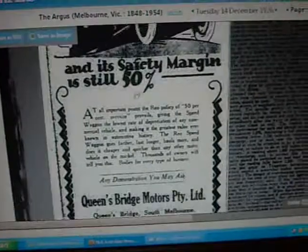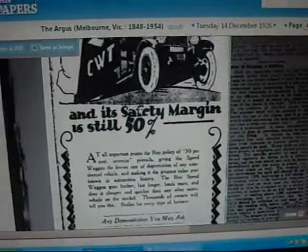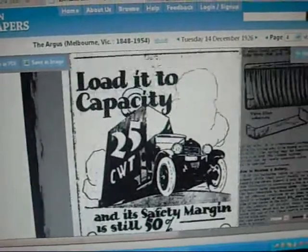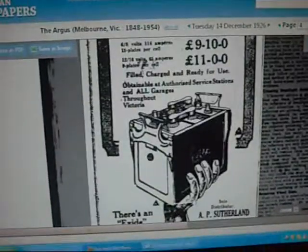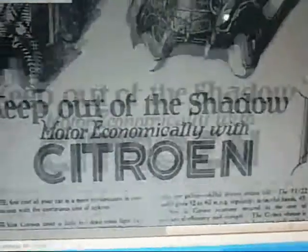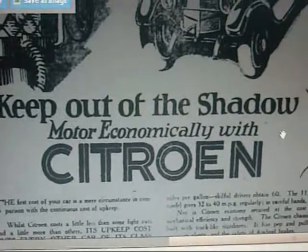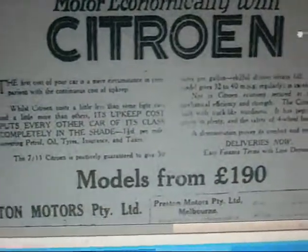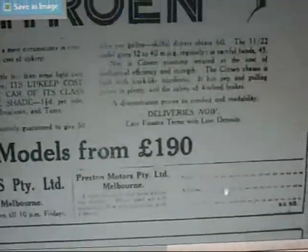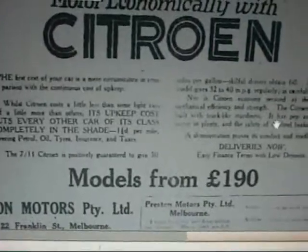So this company goes back into the 20s or even further, so who knows — this generator is probably teens or 20s. It's funny how everyone was paranoid about fuel prices even in the 20s, with Citroen economy. It's at Preston Motors, Franklin Street, Melbourne — probably still there today.